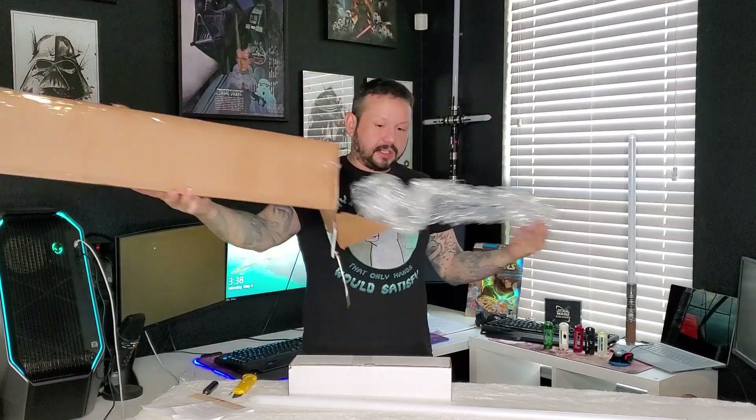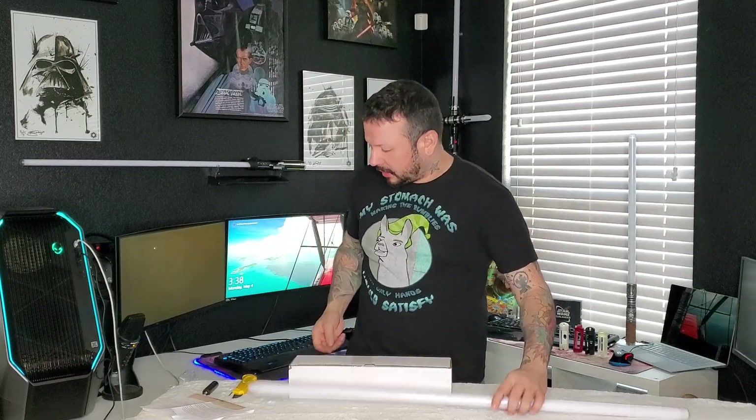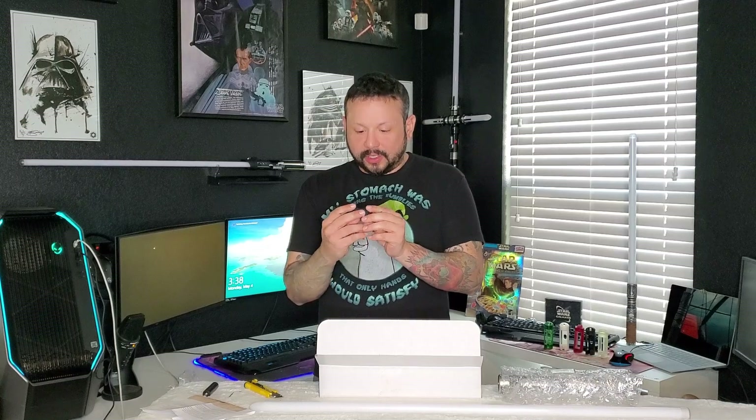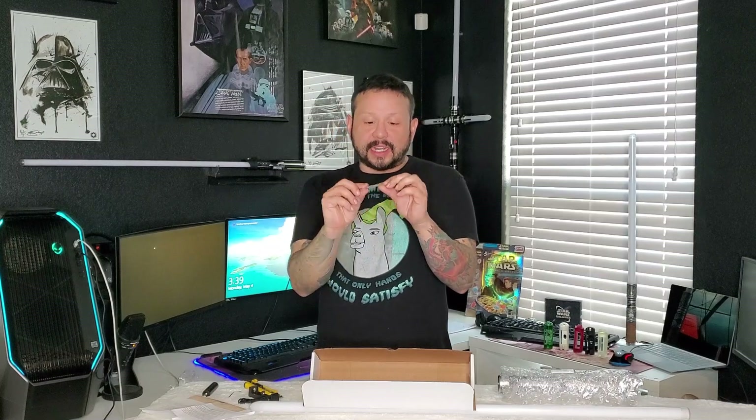We have what looks like a little portable charger from Xtar. I have an Xtar X8 so I'll use that on the go. A little data cable, probably for the charger. We have an Allen wrench set — not just one, it looks like a couple of variants of Allen wrench, so I'm assuming it maybe has different sized bolts. There's no specialty box or anything like that, but that's okay.